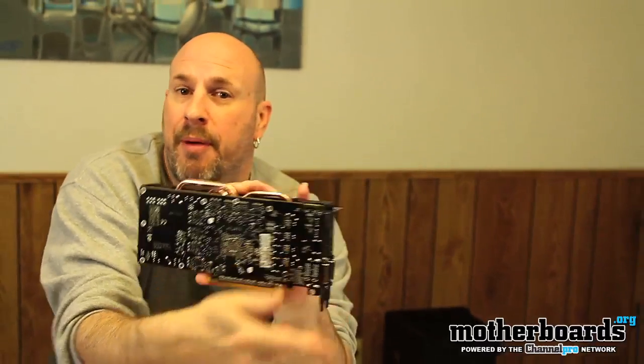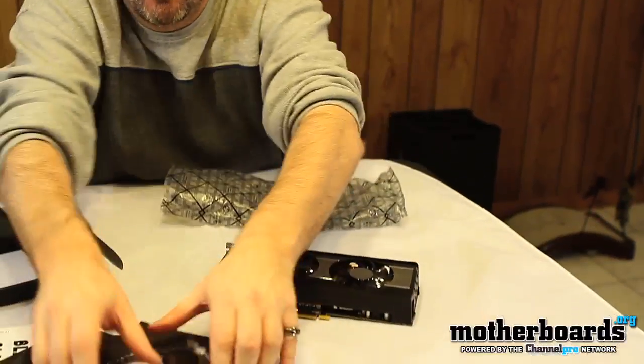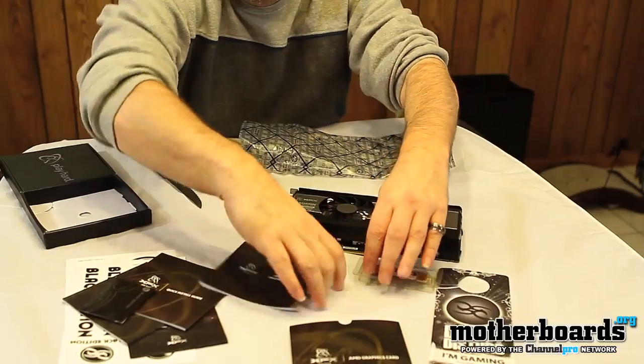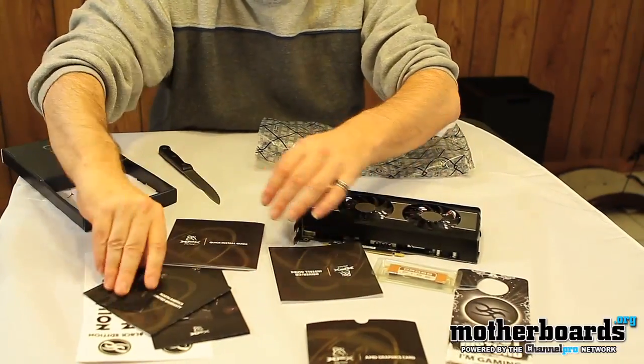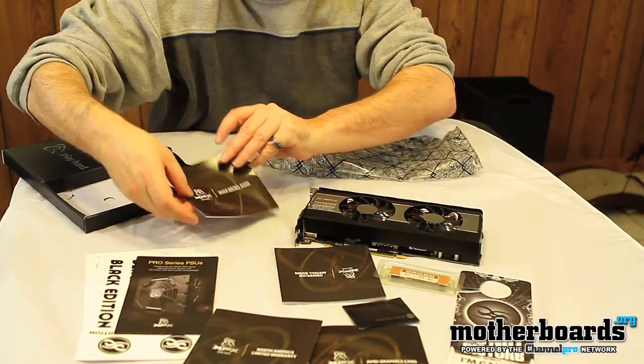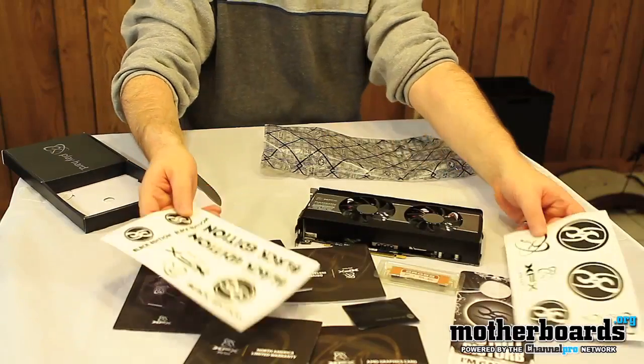One more time — the front of the card, the back of the card. I'll lay it back down on the table so you can get one more shot of everything that comes in the box, all laid out. Basically, all this cool stuff is everything that comes in the box of the new XFX 6870 Radeon Black Edition card. Thanks for watching — look for the full review and the CrossFire review in the next few days. See you on YouTube!